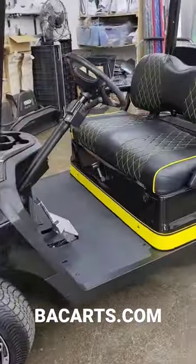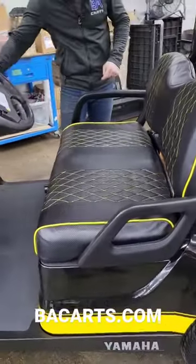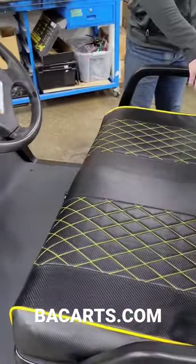Over here in the interior, we've got black and yellow diamond-stitched cushions that match the body great. Down in the dash, we've got a USB charger, and we've also got the street legal turn signal kit with horn, brake lights, and all that.